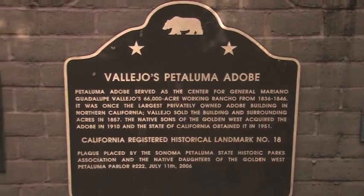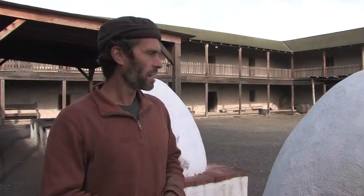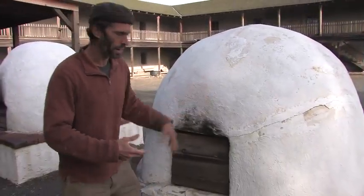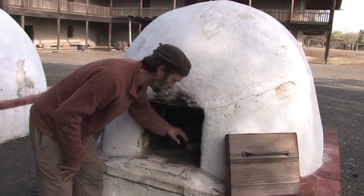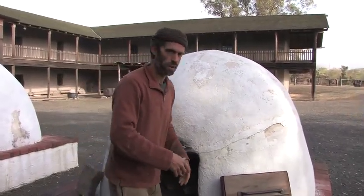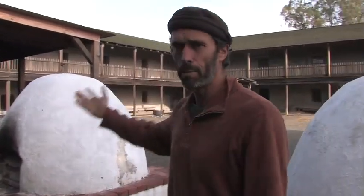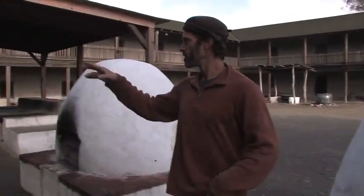So we are here at the Petaluma Adobe — this is General Vallejo's fortress he built back in the 1850s. This is actually where I got my earliest inspiration to do natural building — my first exposure as a child coming here on field trips. This is a very big wood-fired oven, but it's brick, not cob. It takes a long time to heat up — they actually heat it for about six hours before they use it. This whole building is made out of adobe brick, with walls like 30 inches thick to keep it cool inside on a hot day and to help support the weight of the second floor. This is actually the largest adobe building in Northern California.